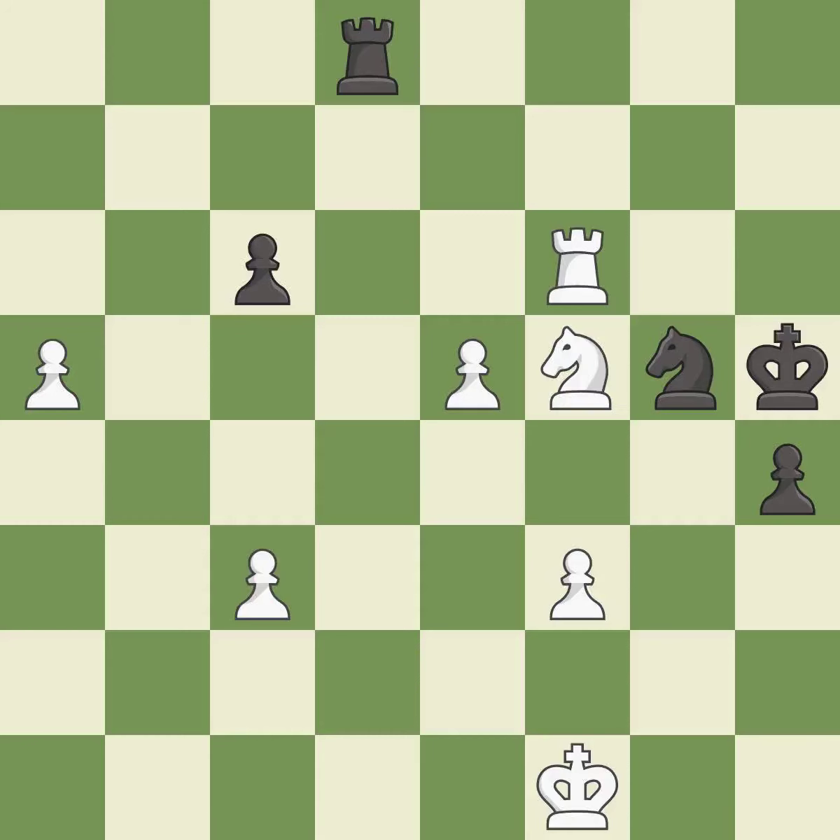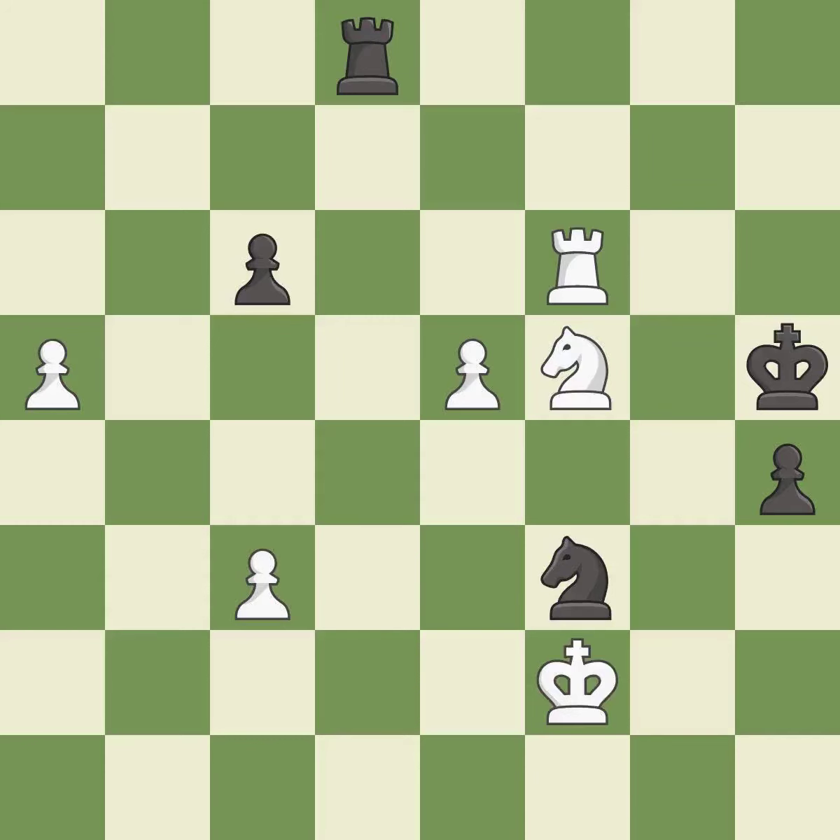This reveals an attack on a pawn. This threatens to play checkmate — it is excellent. That pawn was free for the taking — it is best. This leaves a pawn without defenders. It is a blunder.